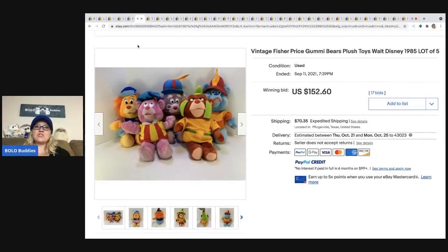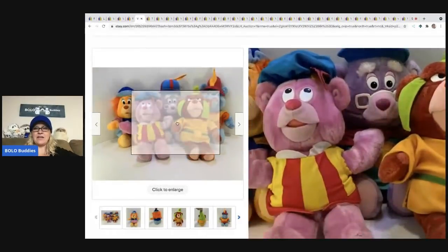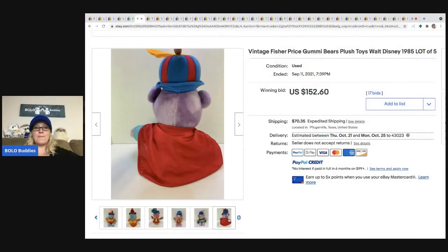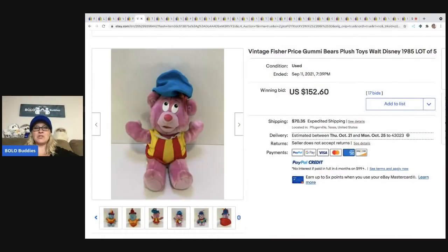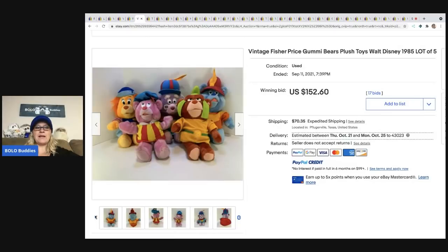These guys are the vintage Fisher-Price Gummy Bears. I've never heard of these, so I wanted to share. It looks like they're Walt Disney 1985. Would you guys have sold them together or parted them out? I'm not sure — I probably would have parted them out depending on my mood. This sold for $152.60 plus shipping.